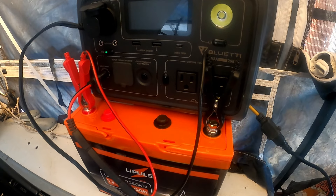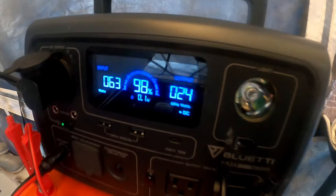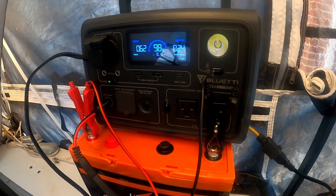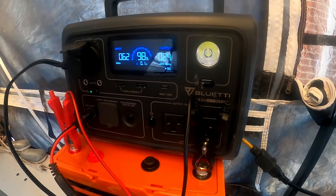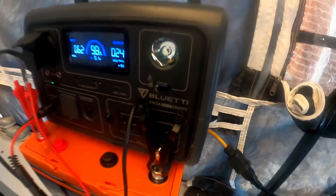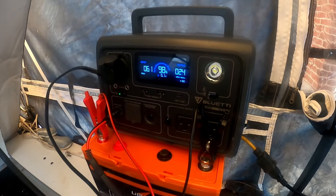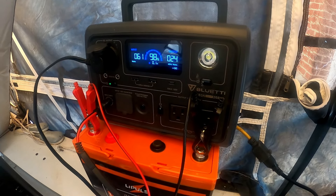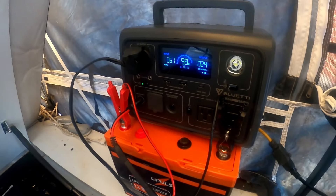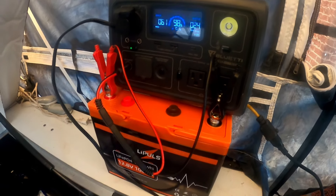With the 12.8 100 amp hour battery I'm getting 1,280 watt hours, which I can add to the 268 watt hours of the Blue Eddy — that's around 1,500 watt hours total. The refrigerator is only running off 24 watts intermittently, so I could technically run it for 60 hours off that capacity, and that's just this little tiny battery and my Blue Eddy solar power station — without deploying any solar. So basically I can run my refrigerator 24 hours a day right here in my little bunkhouse trailer while I'm going down the road.